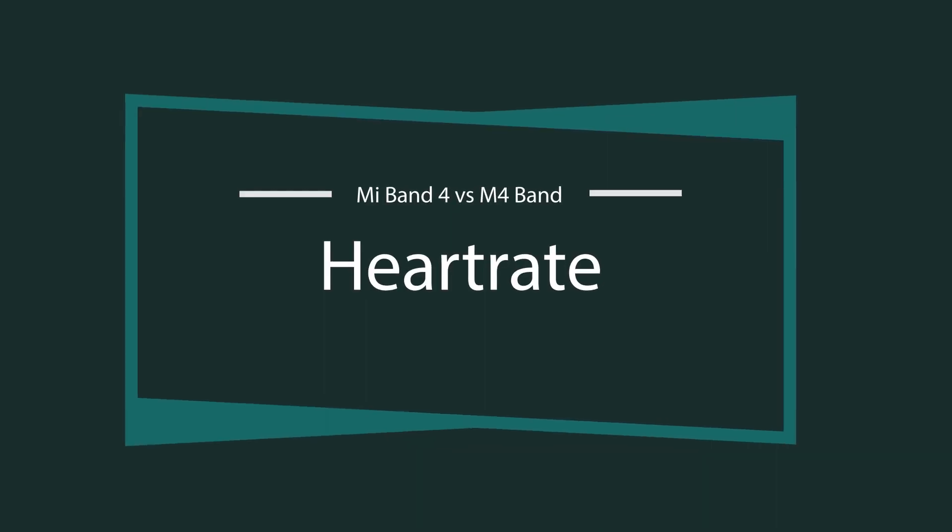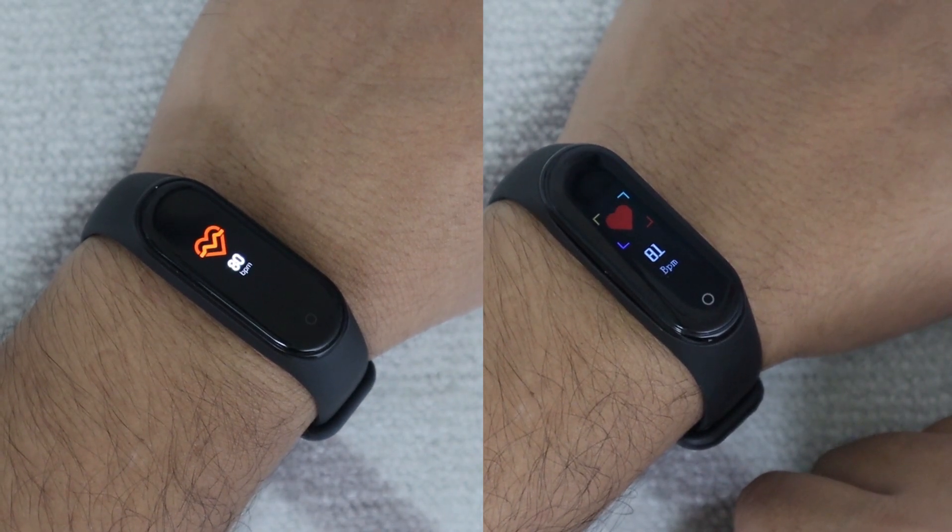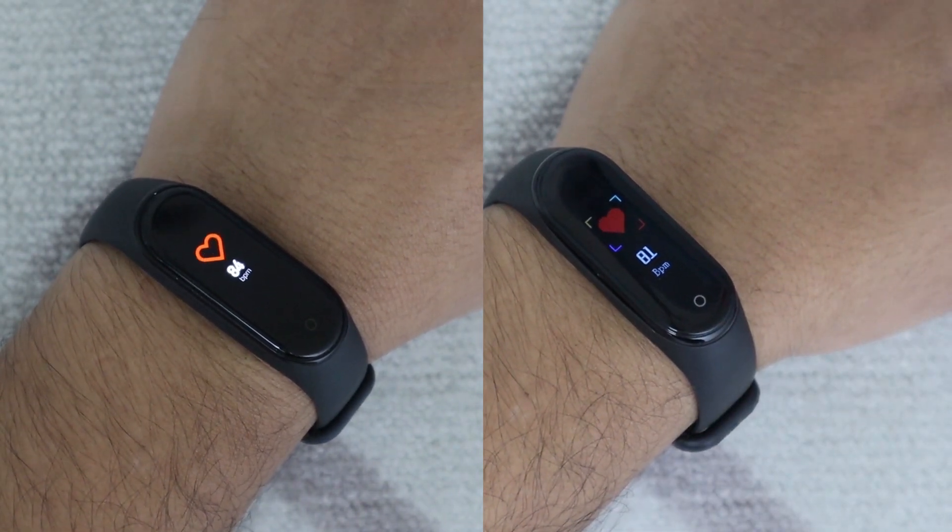When it comes to measuring heart rate, both bands shine. Pretty much every time they give you an accurate reading and they do not differ from each other in this regard.